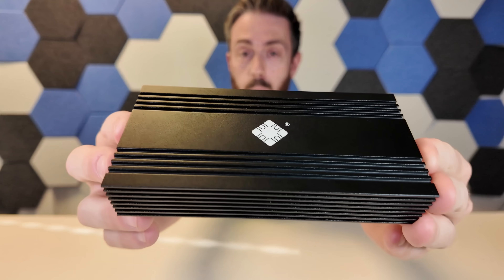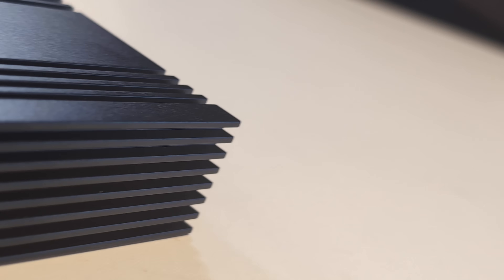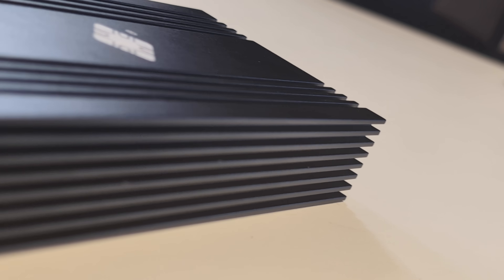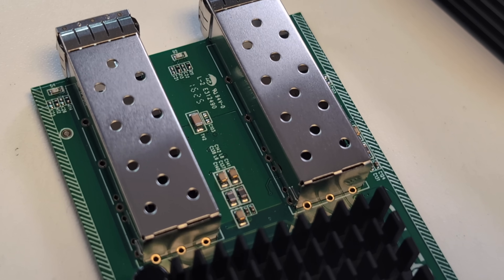This whole thing is one giant heatsink all the way around. It has no active cooling system inside — something we're going to have to touch on later on. And the more astute among you may have noticed we are rocking out with fibre SFP 10GbE ports.